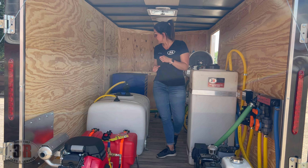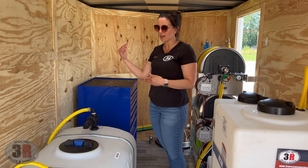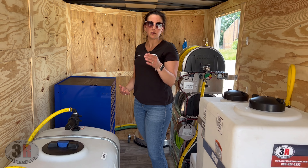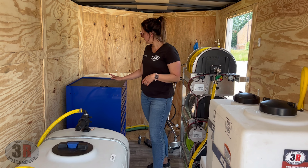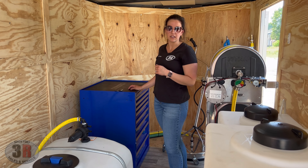We put a pre-filter on the tank to keep any debris from the water supply from getting in. Then there's a second filter before the water even reaches the pressure washer, in case there's any buildup inside the tank. And there's a toolbox here to keep all the extra components.